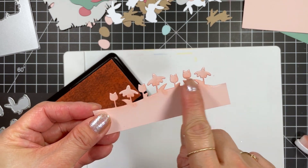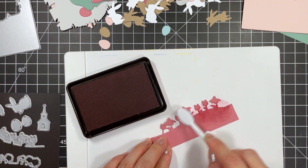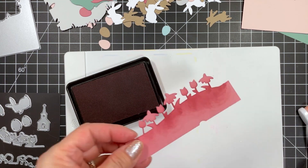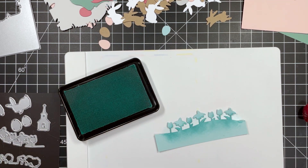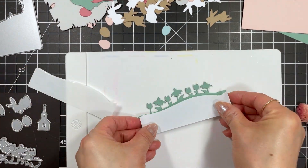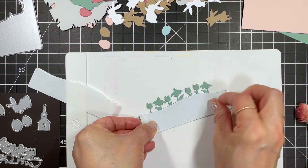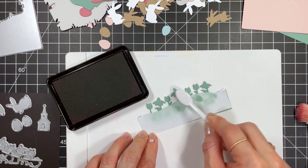To create dimension for the flowers I used bitty blender brushes to add the same color of ink to the die cut panels. I simply blended ink on the bottoms of the heads of the flowers because I'll cut those off and glue them onto the Spearmint base. I also die cut the flower border from masking paper and cut the flowers off so I can protect the hill while I add some ink to the stems for a bit of dimension.